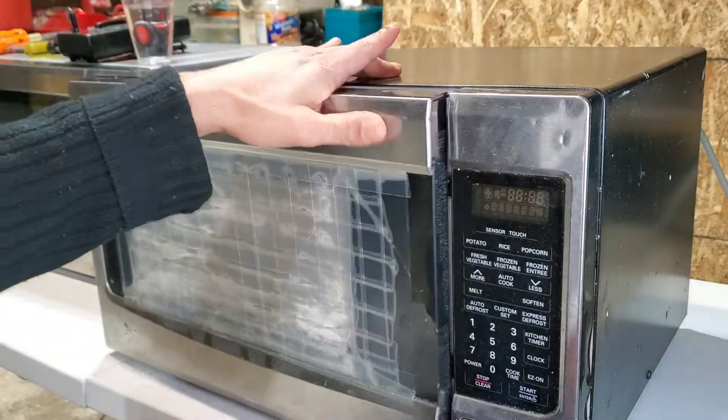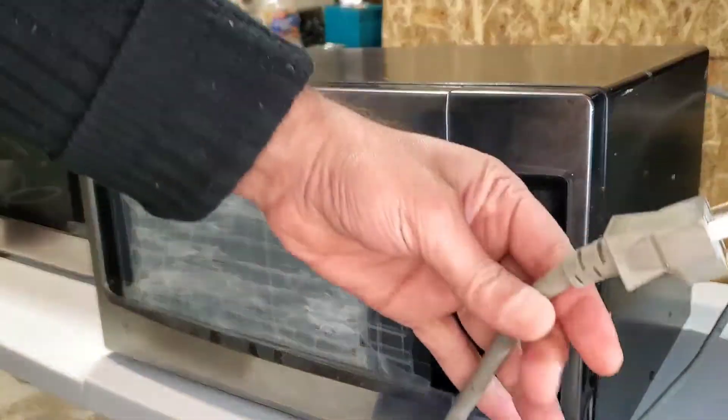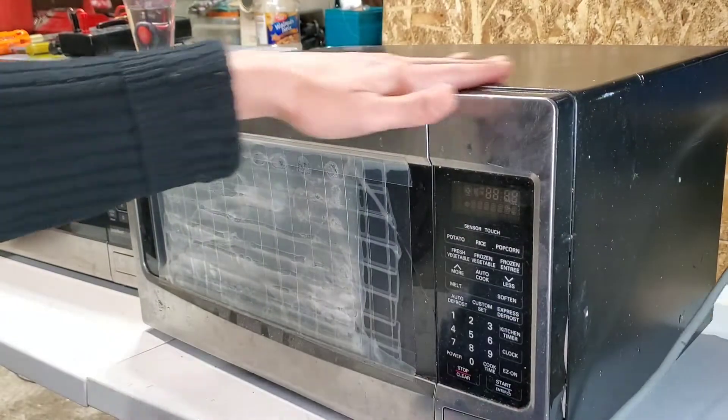First, what we need to do is unplug the power. This is completely unplugged from the power. Now we'll open the cover.